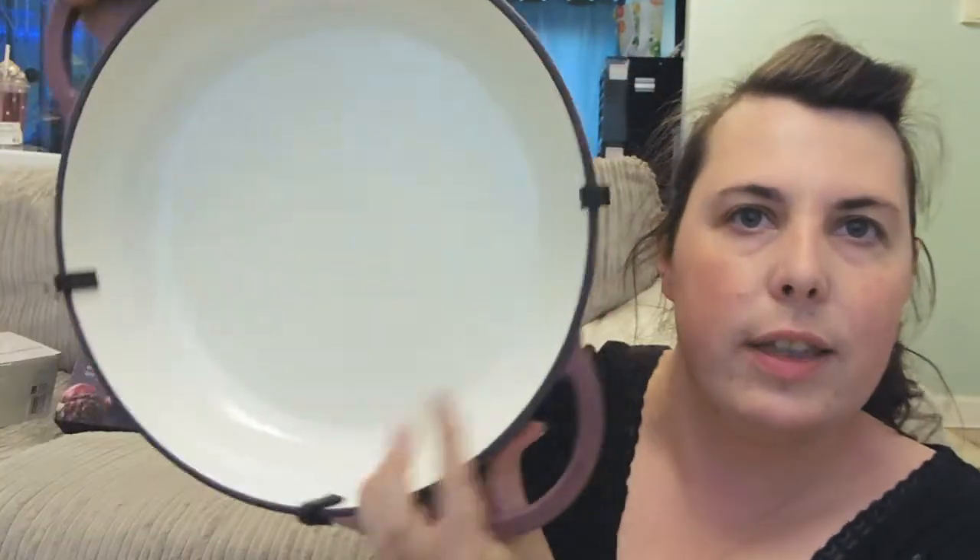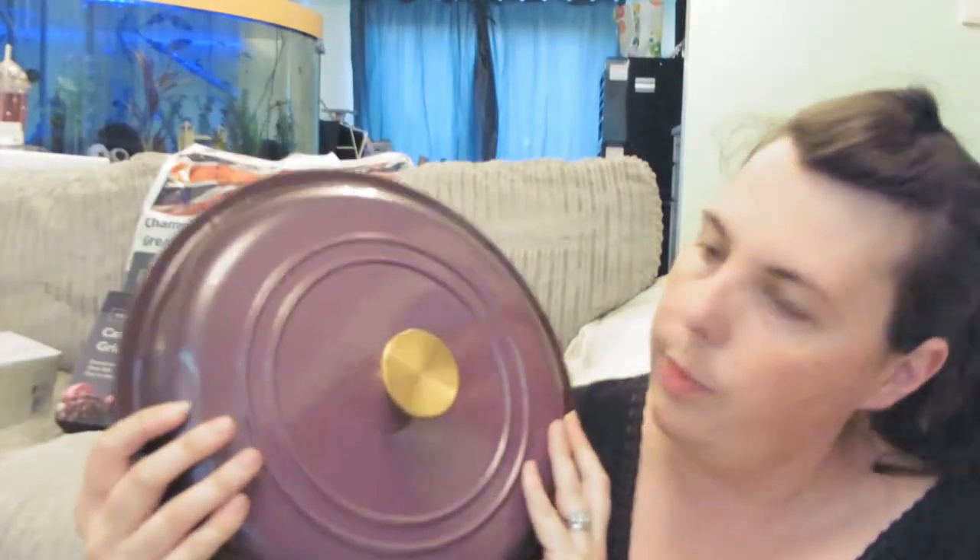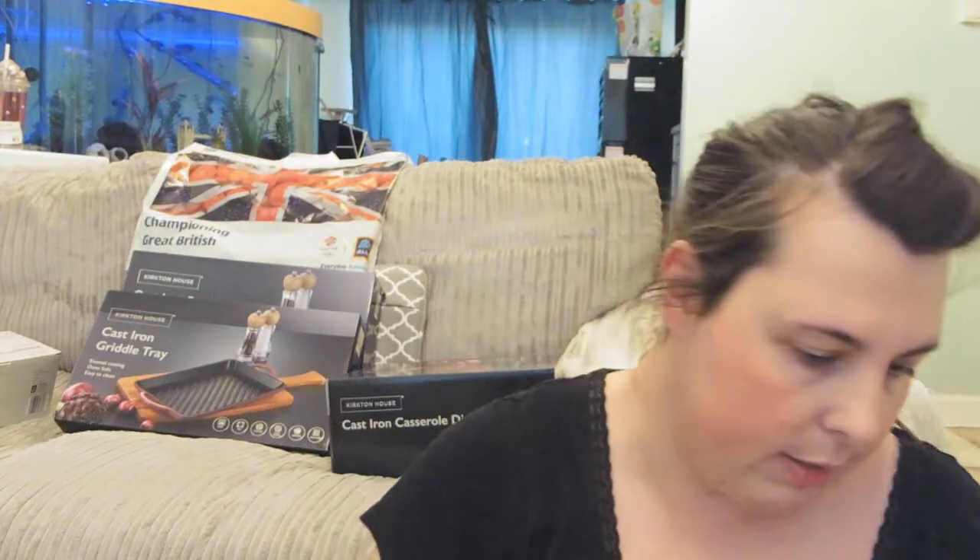This is the 32cm shallow casserole dish — the family-size version, whereas the other one was more for a couple. Again you've got Kirkton House on the bottom, and it is really heavy. It comes with a lid as well. This was £24.99 at Aldi; it would have been £240 at Le Creuset and £119 at ProCook.